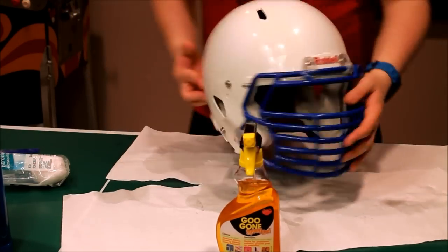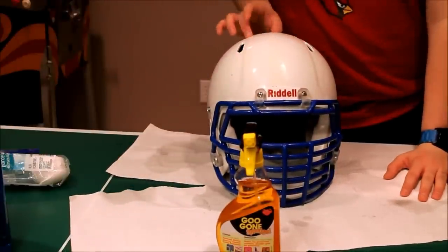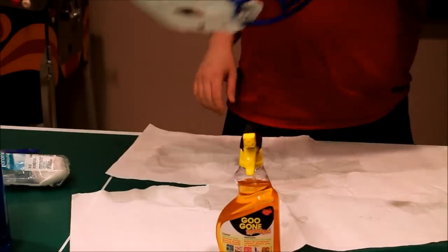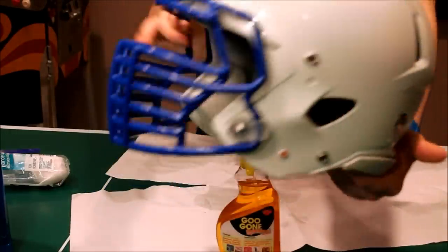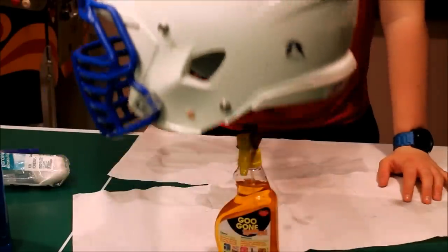I'm not going to put the decals on in this video because it's pretty basic and you don't need to see that. I already have the lines here — just follow those. But this video is just showing you how to clean your helmet, and that's what we did. It's as clean as I'm going to get it. You can still see where I had the decals before, but this helmet is four years old, so there's going to be a little wear and tear.